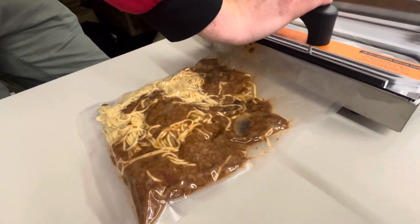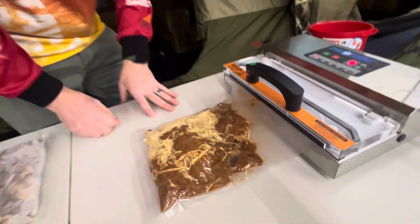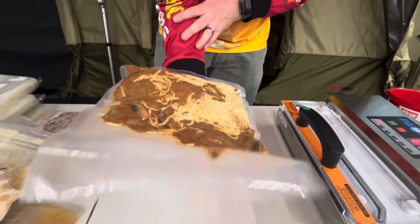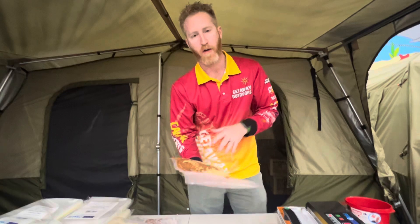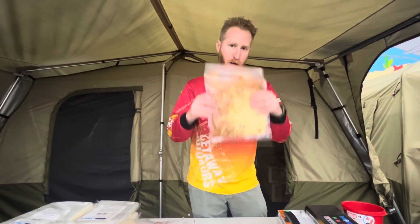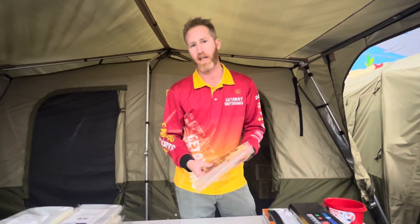Now it's doing the seal, counting down from three, and there we go. Sounds like an aeroplane door opening — that means it's all done, and you can see that's sucked out all the air. That's a beautiful, nutritious meal ready for camping. There's nothing better when you're camping under the stars, having a beautiful home-cooked meal that is effortless to cook. You literally can put that in a pot of boiling water, or just put it in a little pot, heat it up — absolutely delicious.